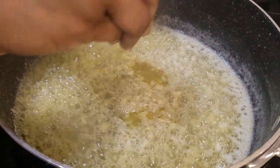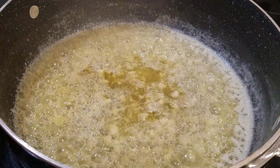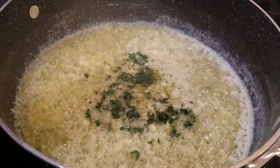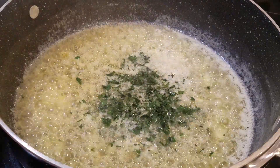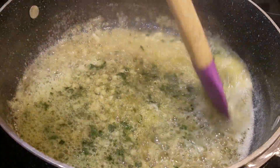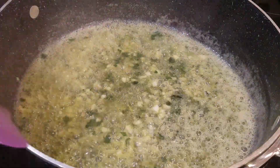I'm squeezing in some lemon now — if you have lemons or lemon juice, just add that in, as much as you like. I always recommend you start light with spices or flavors and then increase once you taste it. Now just stir it, and the very last thing we're going to add in is our shrimp.